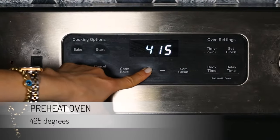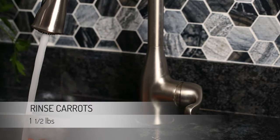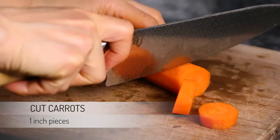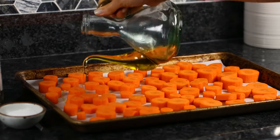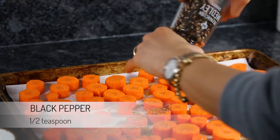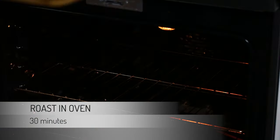Start by preheating your oven to 425 degrees Fahrenheit. Rinse one and a half pounds of carrots under cold running water. Cut the tops off and peel them one by one. Alternatively, you can scrub them with a brush and skip the peeling part, especially if your carrots are organic. Cut them into small one-inch pieces and place on a sheet pan lined with parchment paper. Drizzle with two tablespoons of vegetable oil and sprinkle with one teaspoon of kosher salt and a half teaspoon of black pepper. Toss to make sure the carrots are fully coated, then roast in the oven for about 30 minutes.